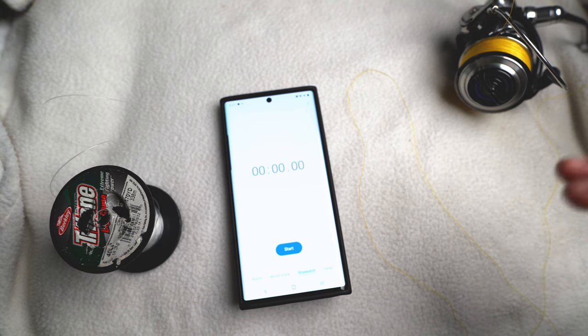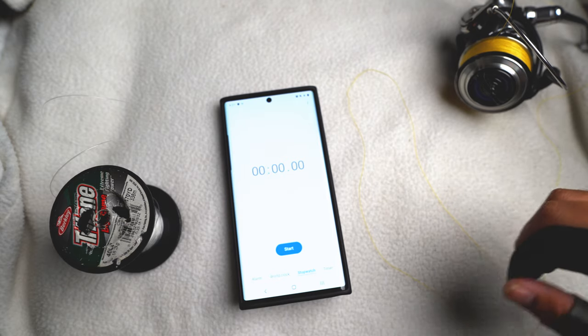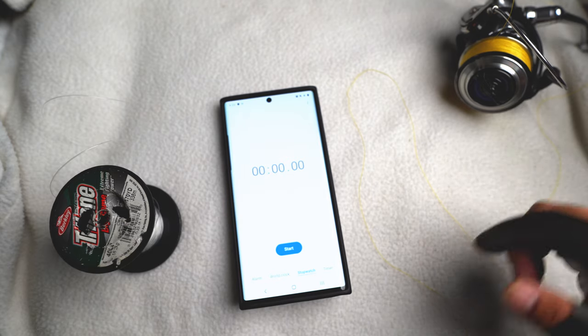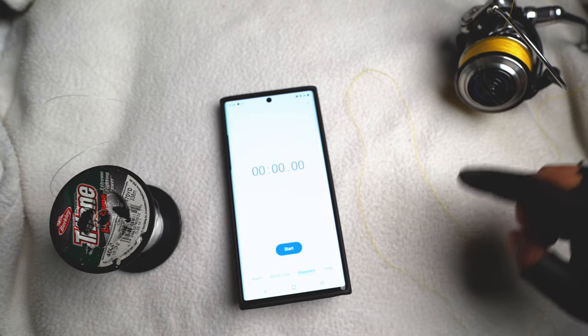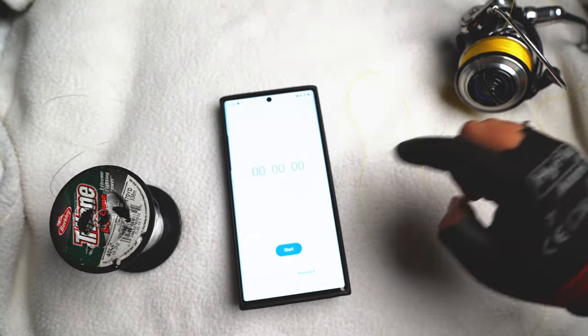Hey everybody, I'm gonna try to tie this FG knot in under a minute — that is the goal. It usually takes me about a minute thirty seconds in the field, so we'll see. I'm gonna tie the FG knot using my braid onto my leader. Let's go.